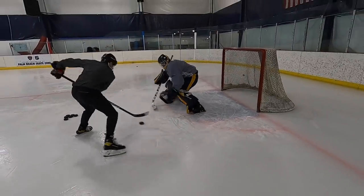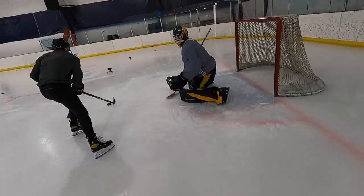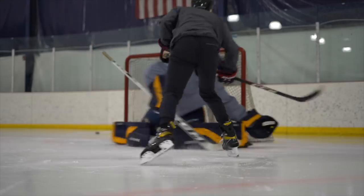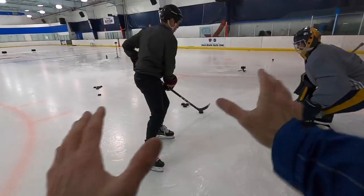Three more. Stick still a little slow there. Two more. That stick was perfect there, Dustin. Last one. Perfect, kid. That's good.